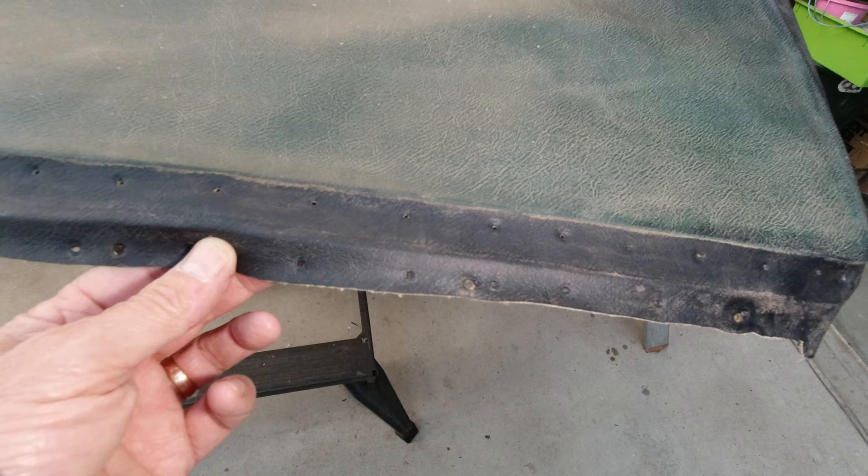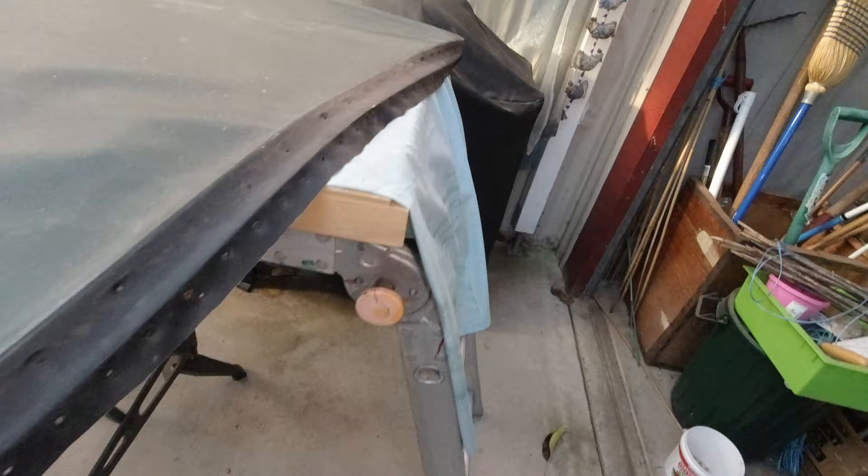Now I've got the fixed part of the sunroof here. As you can see it's green, but if you look at the edge here it looks like it was originally black, which is what I would expect. Every green P3 Rover that I've seen has a black sunroof. So when I get this recovered I'll go back to black.